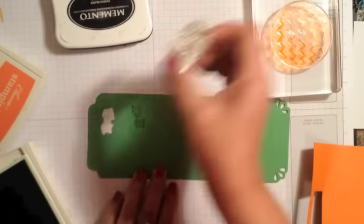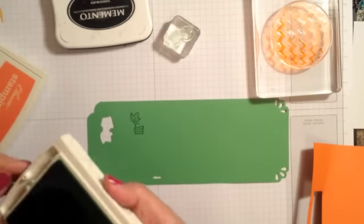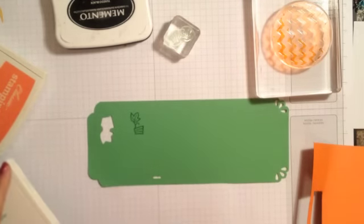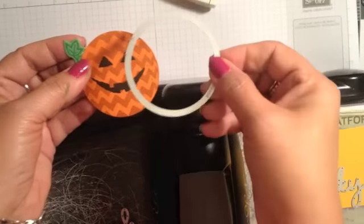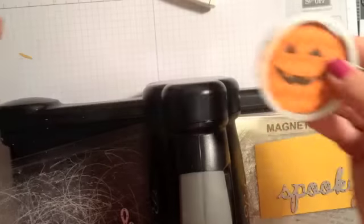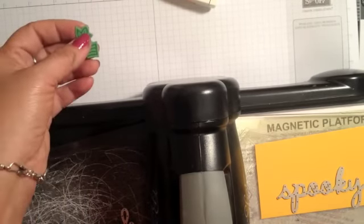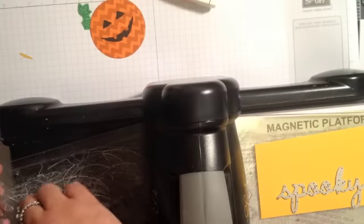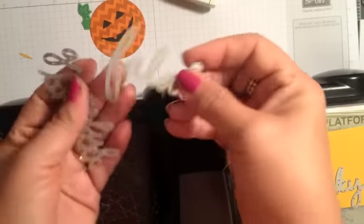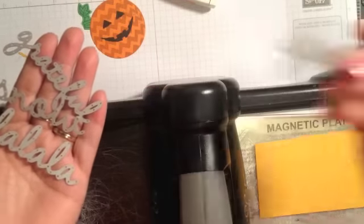I have the little stem and the leaf for the jack-o-lantern and I'm using tone-on-tone again. I'm going to stamp this and now I'm going to set up the big shot so we can do some cutting with the coordinating framelits. I've cut out the circle, the jack-o-lantern face, and then the little leaf and stem cut out with the coordinating framelits.